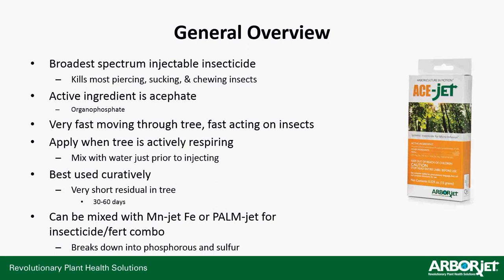Its active ingredient is acephate, which is an organophosphate. It's very fast moving through the tree and very fast acting on insects. You will see insects dying, falling out of the tree by the afternoon if you inject it in the morning. You need to apply this when the tree is actively respiring. Because it works so fast, it won't sit around.